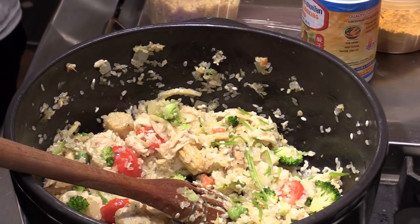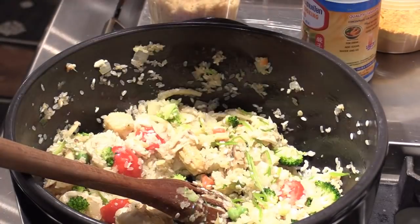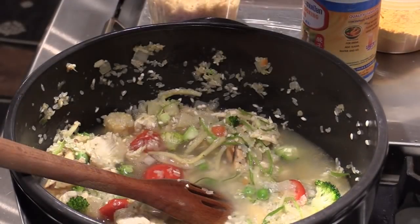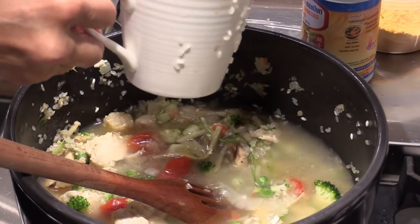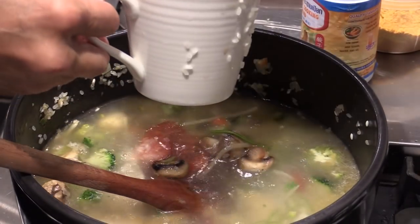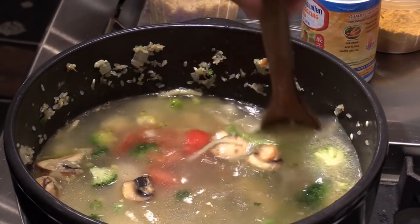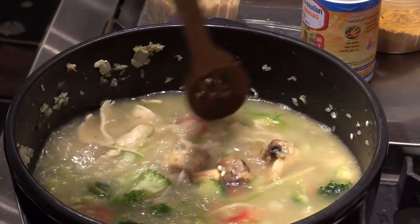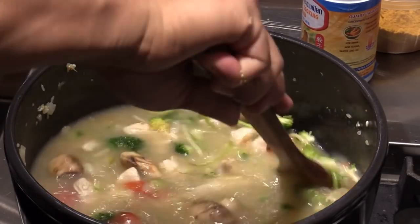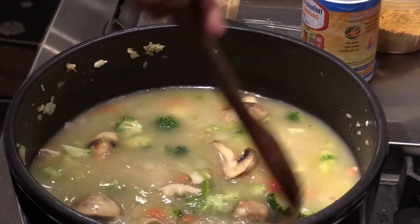Now we're gonna add some water or stock. For one cup of rice you need one and a half cups water to cook. For making rice soup, I'm gonna double or triple that. You can always add water later. I think that's good to start. You can add curry powder and everything else now too, but this is gonna be a slow cook — I'm gonna wait.